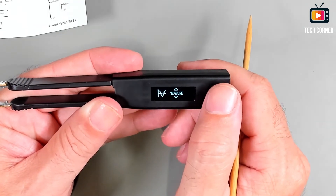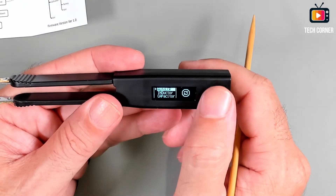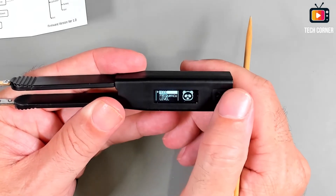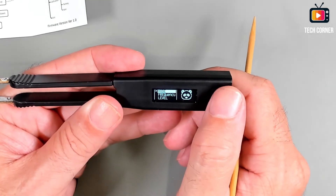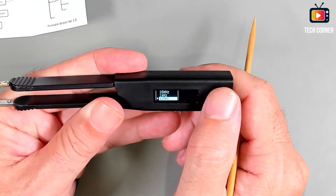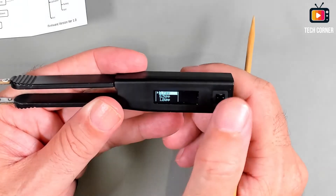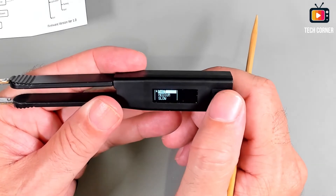In the measure menu we can choose the mode: auto LC, auto LCR — that's the one I want — inductance, capacitance, resistance, and you can also test diodes and LEDs. I'll leave it in auto LCR as the default mode. For default frequency we have auto, 10 kilohertz, or one kilohertz, and for the voltage level: 0.1, 0.5, or 1 volt peak-to-peak. You can also set the analysis speed.